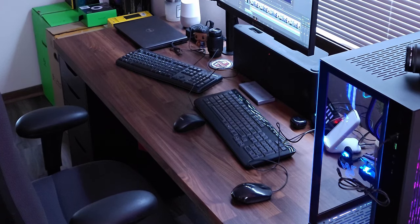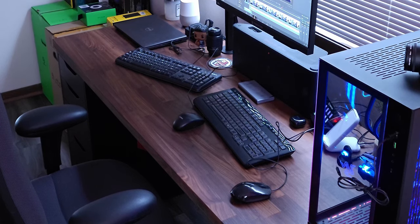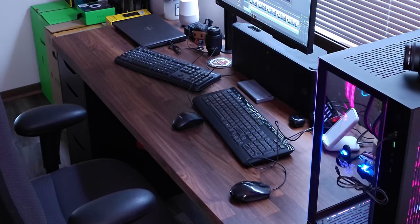I recently had to make a decision with my office supplies and setup because I work two jobs on two different computers, and because of that I had to have two sets of devices — keyboard, mice — and my desk was just so cluttered. I hated the way it looked, wasn't a fan of having all these things on my desk.